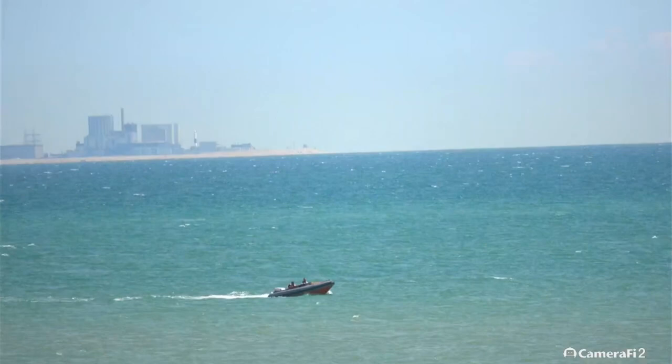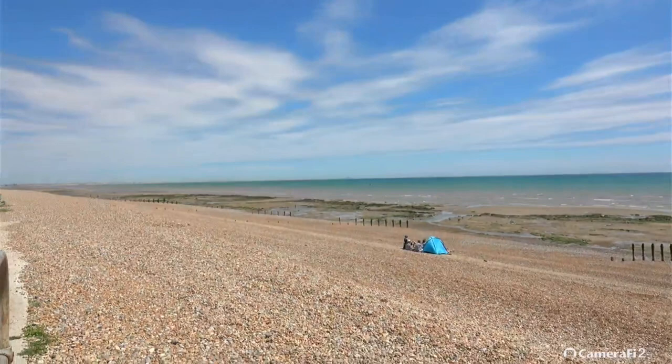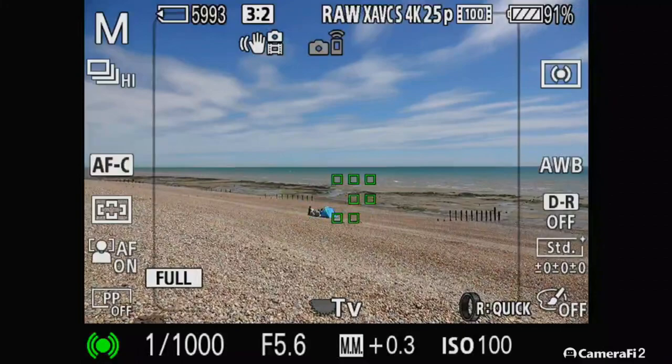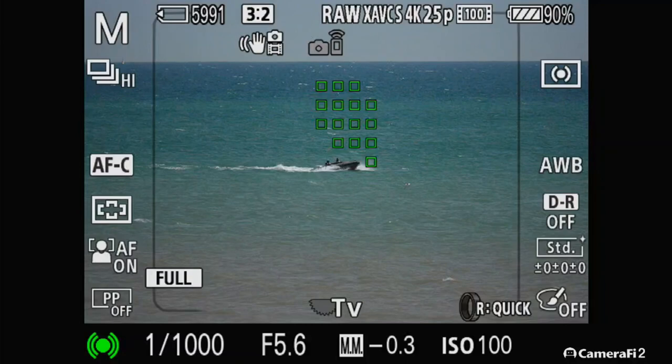Hi guys, as you can see I'm out with the RX10 Mark IV — just a kind of mess around, a bit of a play. Typical, really windy again. I've plugged in my HDMI recorder so you can see what the autofocus points are doing. It's just interesting to think about how good the autofocus system is, sort of three years down the line compared to the up-to-date stuff.